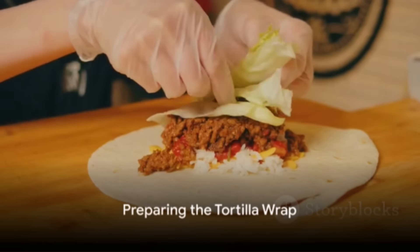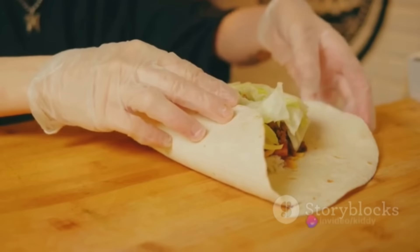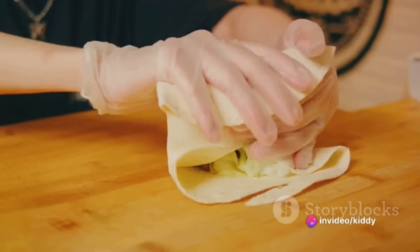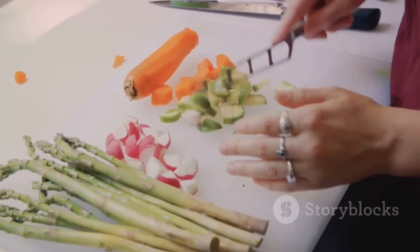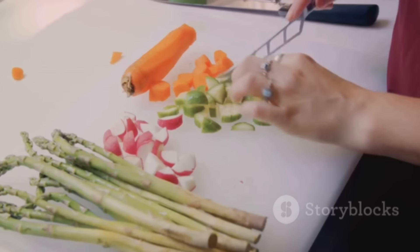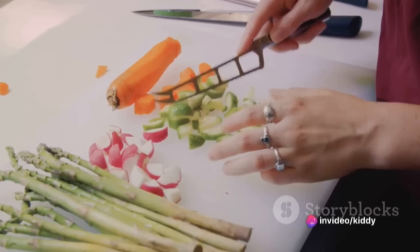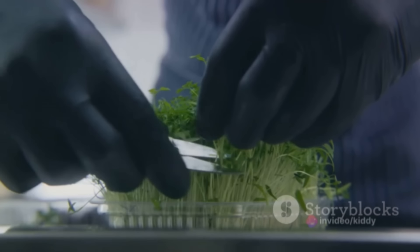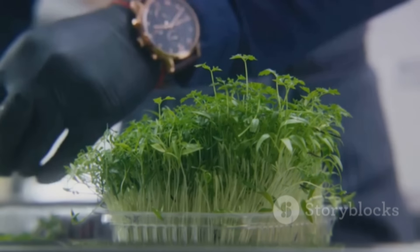Begin by laying your tortilla wrap flat on a clean surface or plate. Paint the canvas of your wrap with a layer of hummus or your preferred spread, but remember to leave some space around the edges for folding later. Now it's time to get creative — arrange your choice of sliced vegetables, cheese, and protein in the center of the tortilla. There's no wrong way to do this; it's your masterpiece after all. Sprinkle some fresh herbs over your chosen fillings.